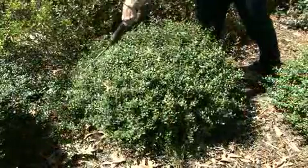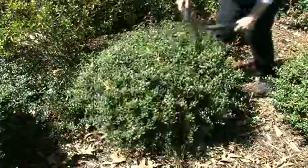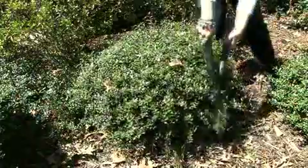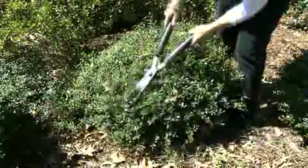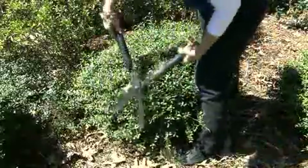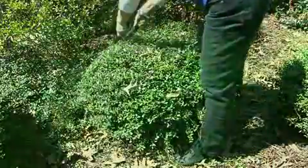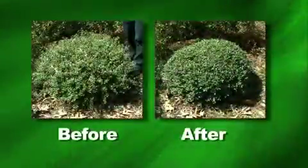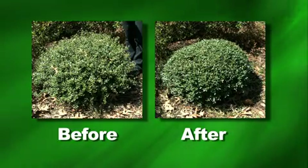The type of pruning we're going to demonstrate now is called shearing. That's where we go into a plant like this dwarf yaupon and cut off all these little outside branches to bring it back into its nice form. You can also do this type of shearing on hedges, using manual hedge clippers or electric shears. Here we have pictures of a bush that has not been pruned and right beside it one that has been pruned.